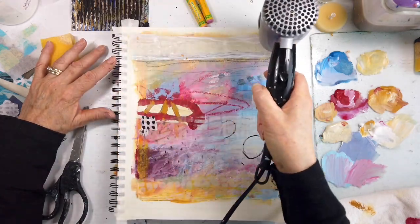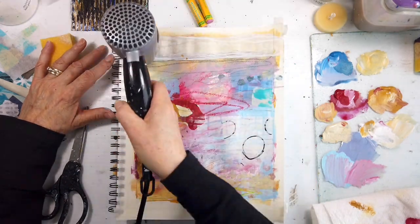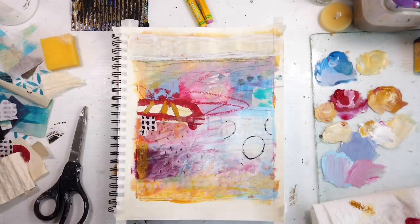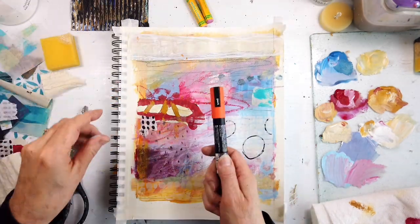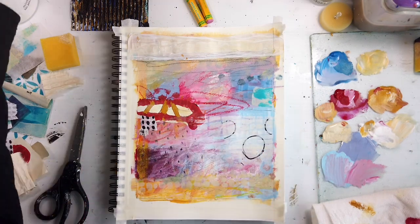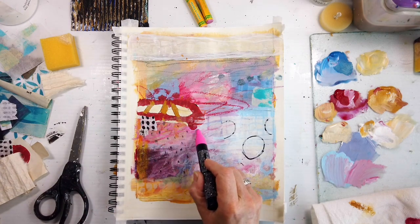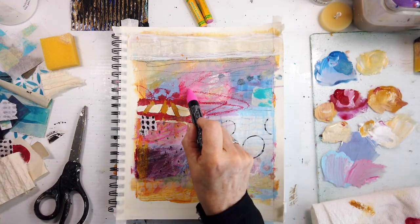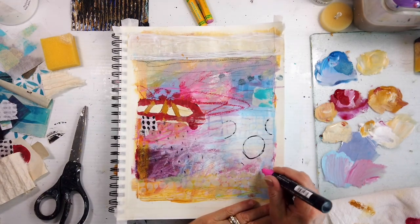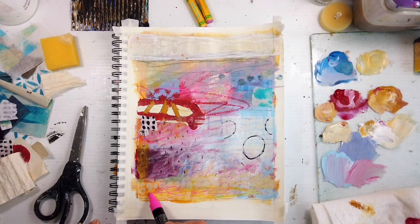What's your favorite mark-making tool along with your acrylic on your page? Is it the Posca marker? Is it pastels? Is it the Woodies? There's so much. I needed the pink, and I really think it added and brought the eye down just a little bit.